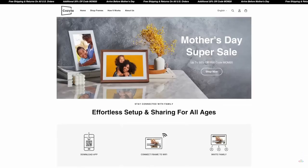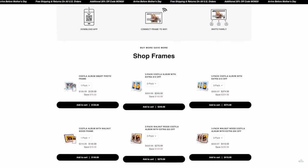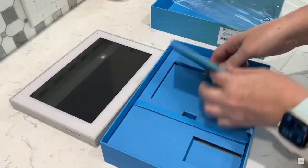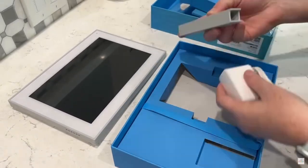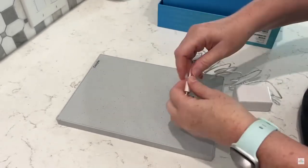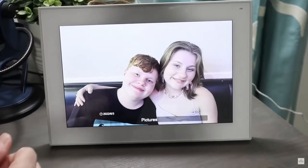Cozyla is not your typical digital frame. This frame does so much more than just display your pictures. It comes in a couple of different styles, some that are more sleek and others that have a wooden border. When you receive it, it'll come in this pretty blue box and assembling it is a cinch. You simply take the provided leg and feed your power cord through that, snap that into the back of the digital frame, put your leg on and you are ready to go. Once it's assembled, you can display it in either portrait mode or even landscape mode, whichever you prefer.